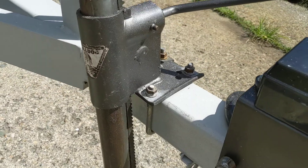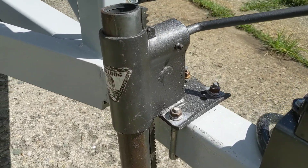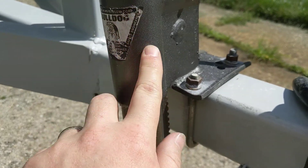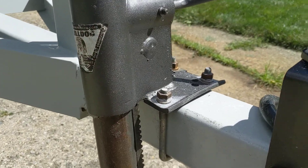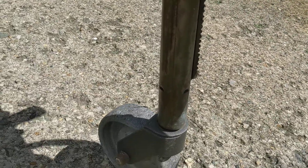We took this jack off — I think it's the original jack — and we repainted it. We even masked around the old logo and repainted it with this kind of sparkly paint. It looks pretty good.